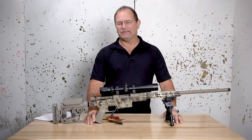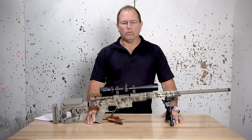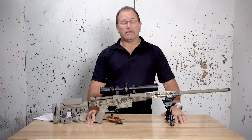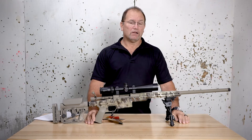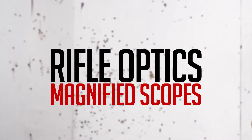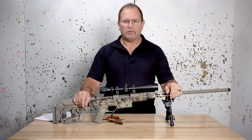Good morning, Jim from CQT here today. We're going to talk about the anatomy of a scope. What is the difference between a 3x9 scope that may cost $150 to one that may be $1,200? We've got this Vortex here today — it's a Diamondback.